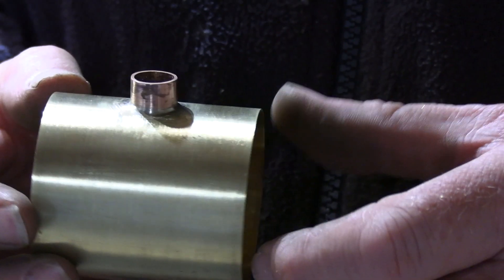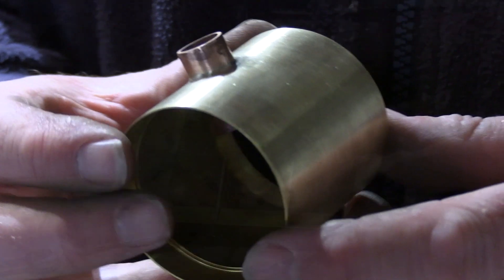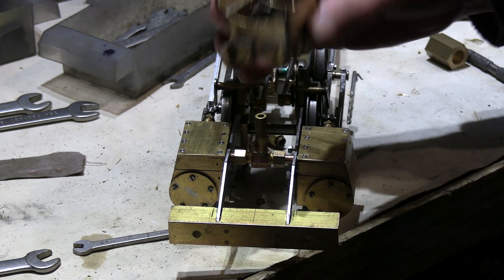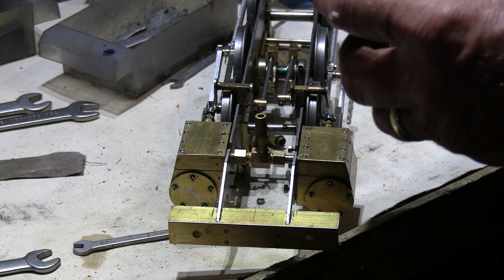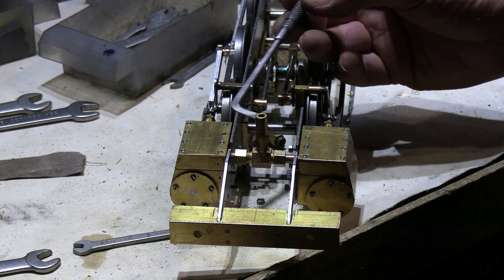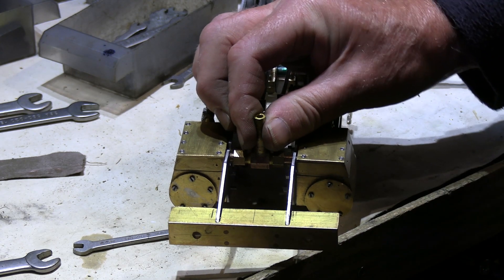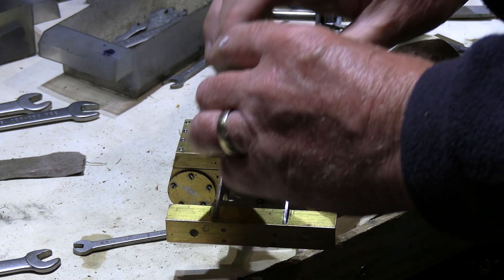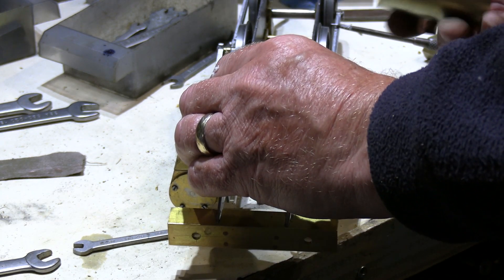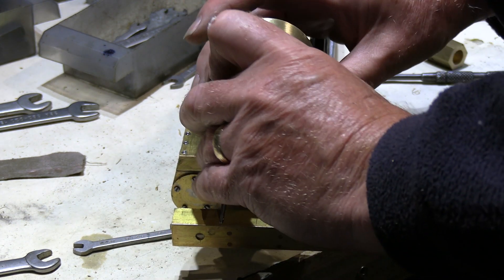Here's the smoke box now all soldered up. For the next stage we're going to fit the smoke box to the saddle and line that up, so I've just put the inlet pipe back on, fixed onto the cylinders in its set position.